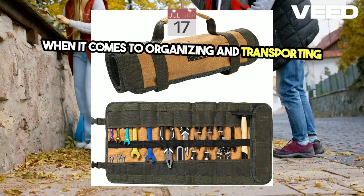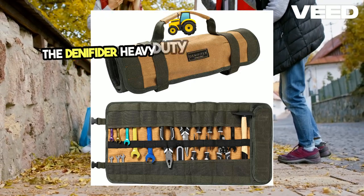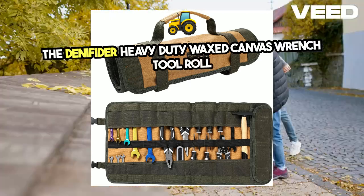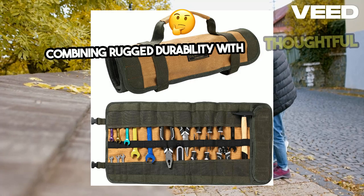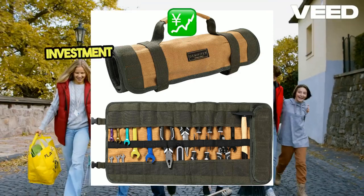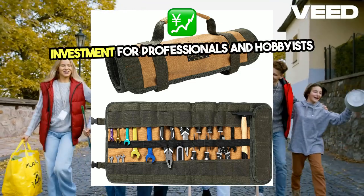When it comes to organizing and transporting your tools, the Dentifiter Heavy Duty Waxed Canvas Wrench Tool Roll stands out as a top-tier choice. Combining rugged durability with thoughtful design, this tool roll is an excellent investment for professionals and hobbyists alike.